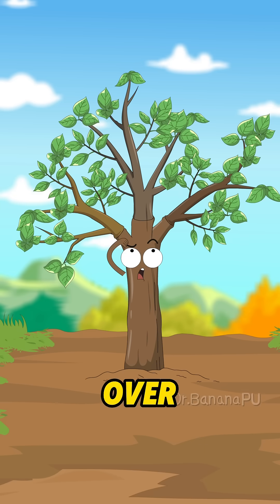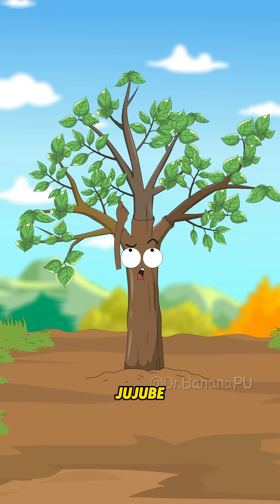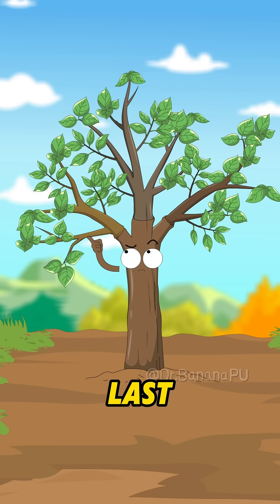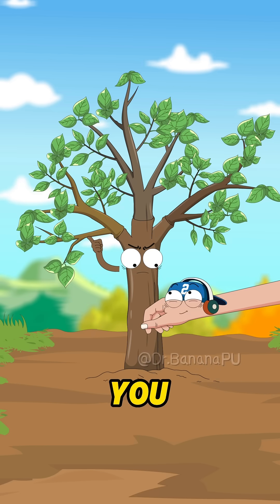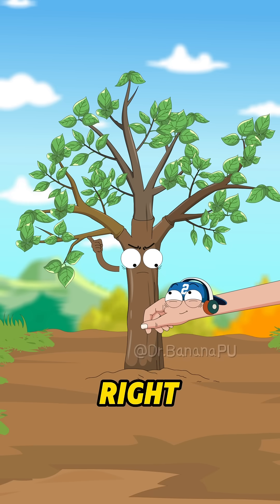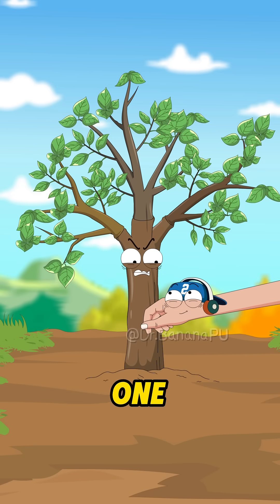Why is there so much going on over my head? One is a jujube tree, another is also a jujube tree, and the last one — why is it still a jujube tree? Bro, you like this new hairstyle, right? Who told you to plant so many jujube trees on me? Wasn't one enough!